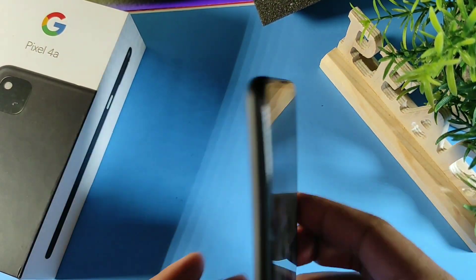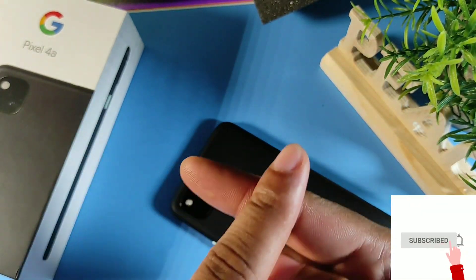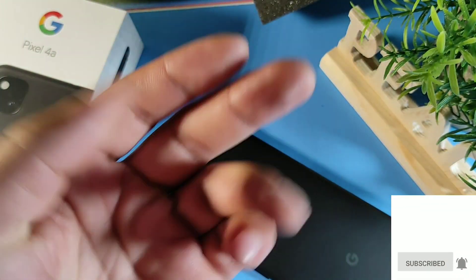I hope you guys find these tips helpful on the Google Pixel 4a. I'll see you guys on the next video. In the meantime, make sure you have a great morning, afternoon, or evening — depending on where you are. Later, crew. Peace.